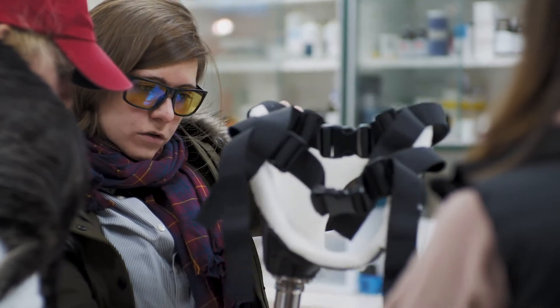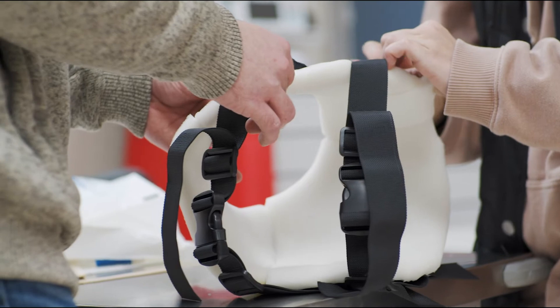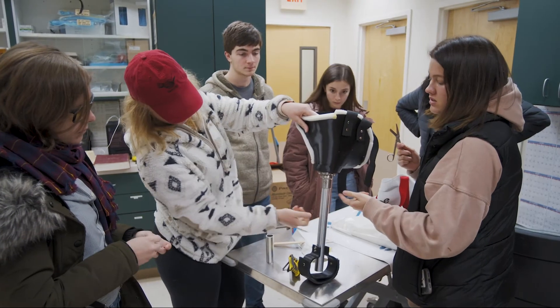So I'm the biology lead, which means I'm supposed to take into consideration all the things that affect the dog and its health. Specifically what me and my team have been doing is the socket for the dog that contacts the skin. We worked on that together, and then our mechanical counterparts did the other portions.